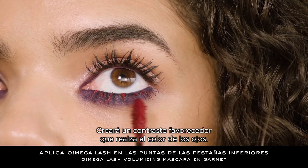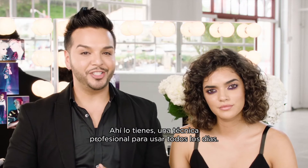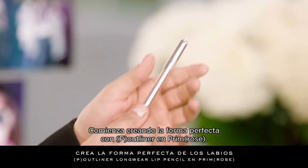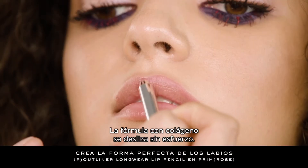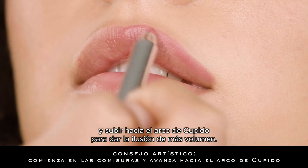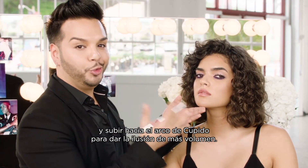There you have it — a super cool backstage technique that you can use every day. With eyes so bold, this look calls for a nude lip. Start by creating the perfect shape using Pout Liner in Primrose. The collagen-infused formula glides on effortlessly. I love starting at the outer corners of the mouth, working my way up towards the cupid's bow to give the illusion of a fuller pout.